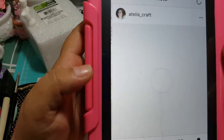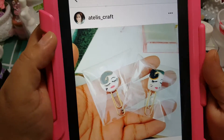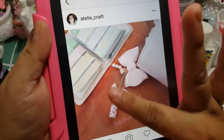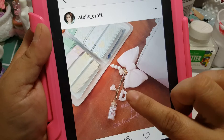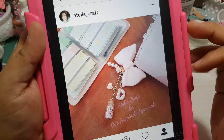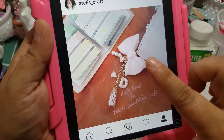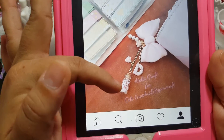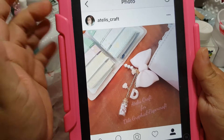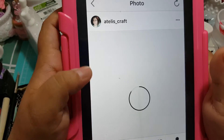Look how beautiful — it's gorgeous! And this is another charm, the custom charm that I made. She asked for something coordinated with her Kiki K planner, and I did the letter D with the same pattern, and a beautiful mason jar with a tiny tiny heart. It's so cute.